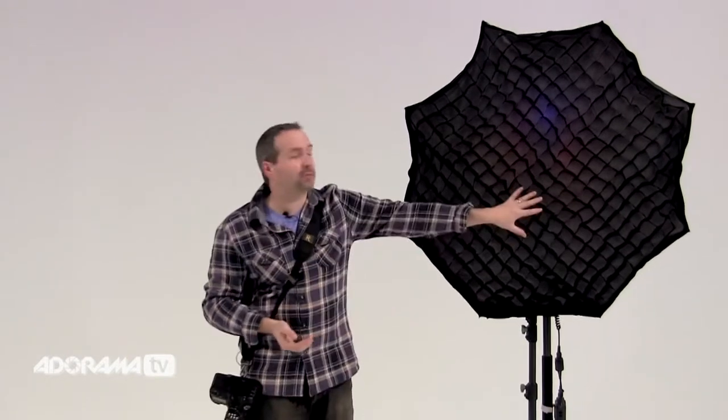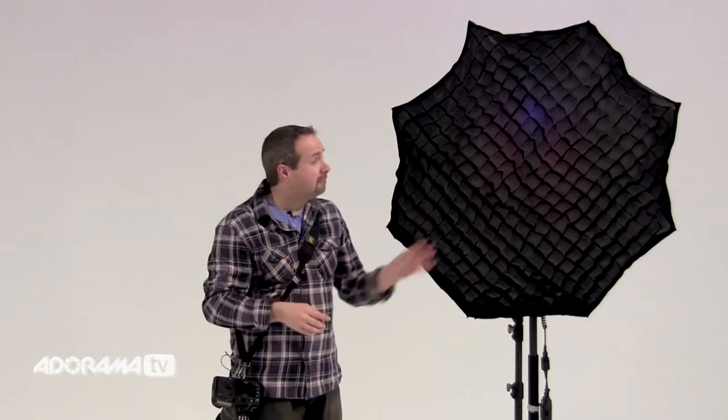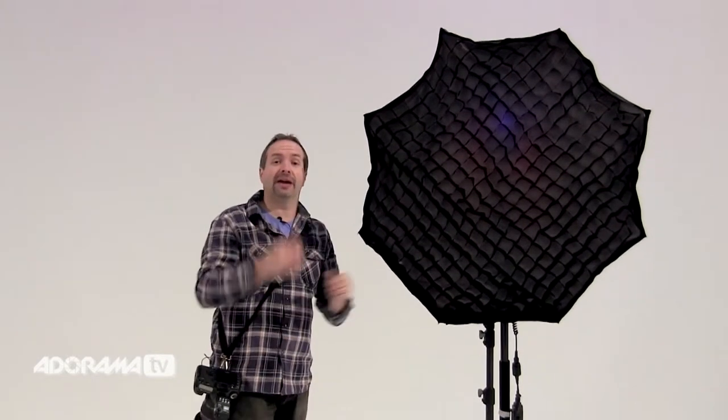But the grid does something different. It keeps the softness of the softbox but gives it direction. And when you're working in a studio, sometimes that's exactly what you want. You want to push the light in one direction and that's what the grid allows you to do. It does it very simply by stopping the light coming out at the edges.